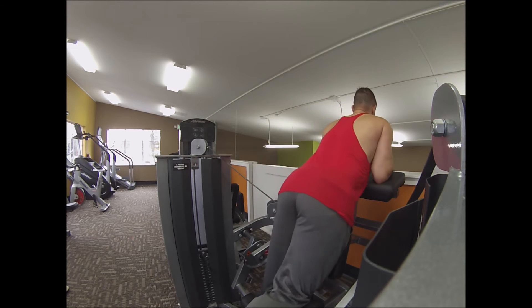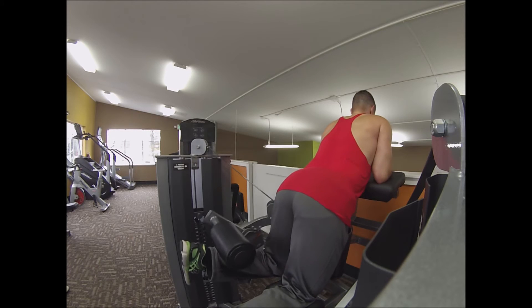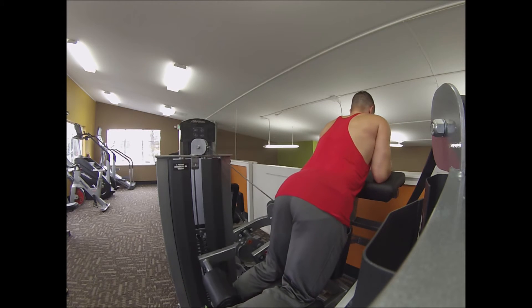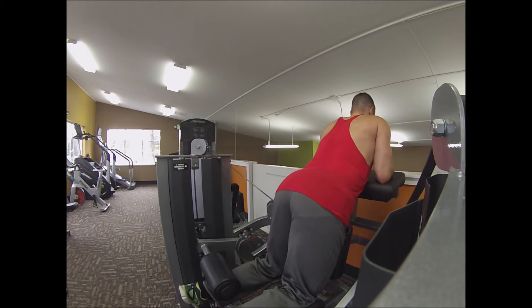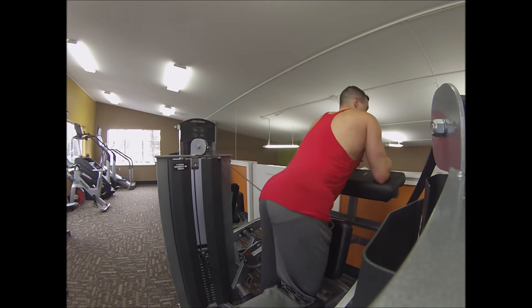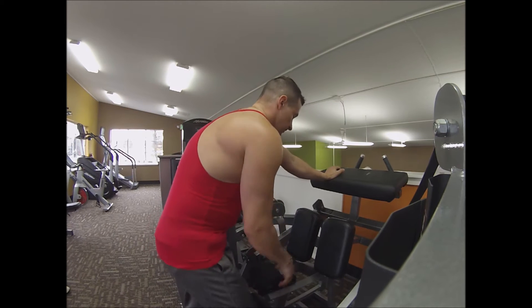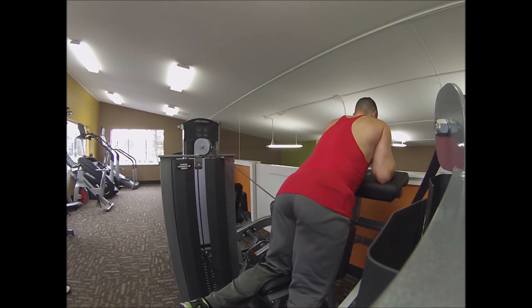This next exercise is isolated leg curls. I did 4 sets of 10 reps each leg at 75 pounds per leg. I prefer to do hamstring curls on a machine where I can do each leg independently — I find this definitely helps develop equal strength in both legs. On machines where you do the exercise bilaterally, it's possible you might use one leg more than the other, especially your dominant leg. In my case my right leg is more dominant than my left, so I like to utilize machines where you can isolate each body part, especially on a single joint movement.